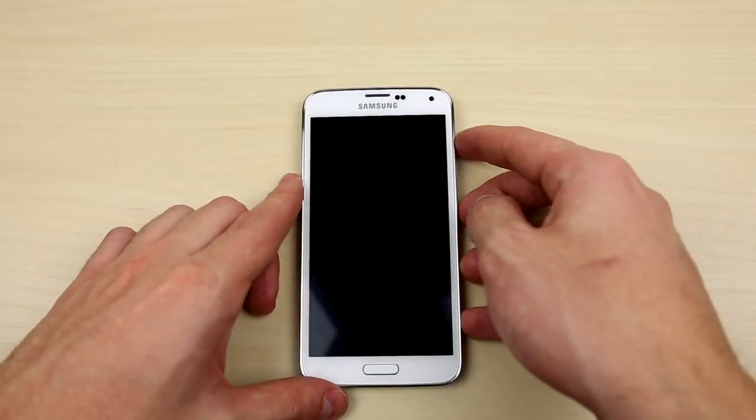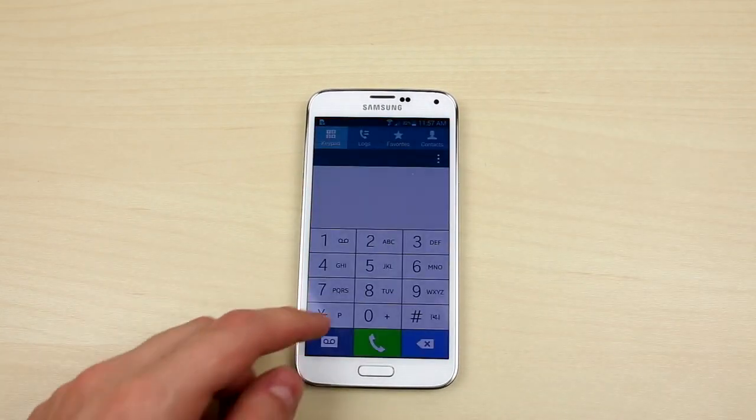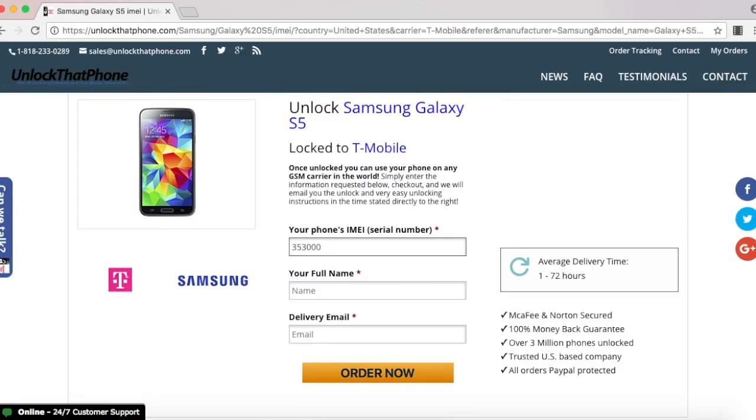You will need the phone's IMEI number to continue and I'm going to show you how to look it up on your phone. Open up the dial pad and enter in star pound zero six pound and the code will immediately show up, and you will need to enter that on the website to continue.